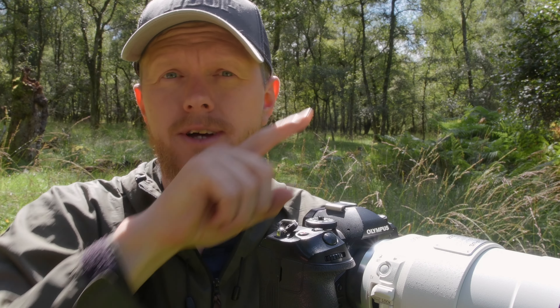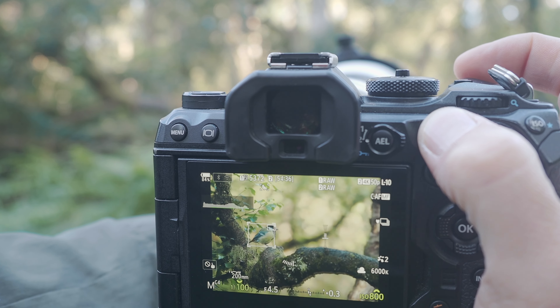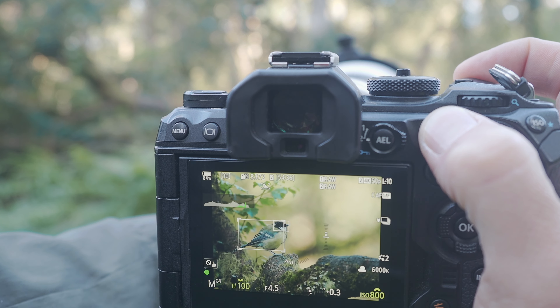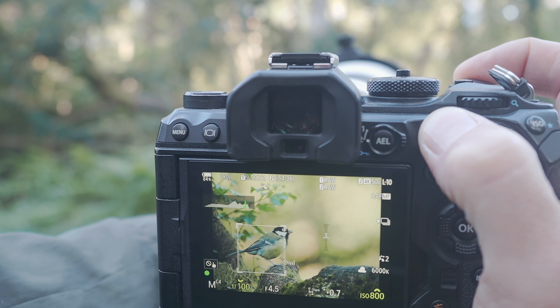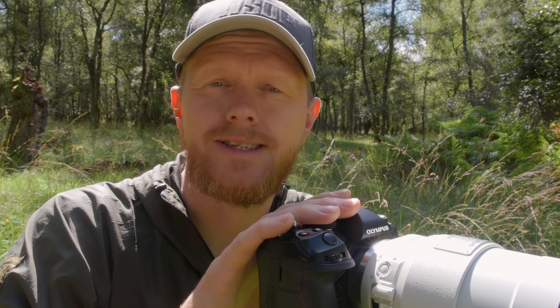My default step one for getting focus on animals is to use the entire focus grid. I use continuous autofocus with manual focus always available, using back button focus. I use the cat and dog or bird AI detection depending on the subject. On my OM-1, these settings are good enough for almost 70% of the situations I encounter.